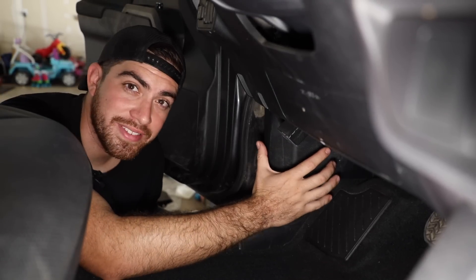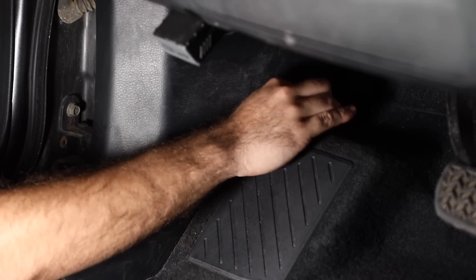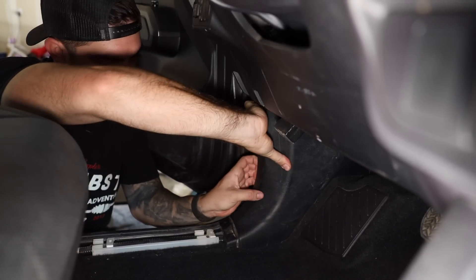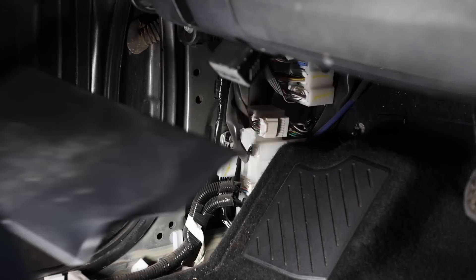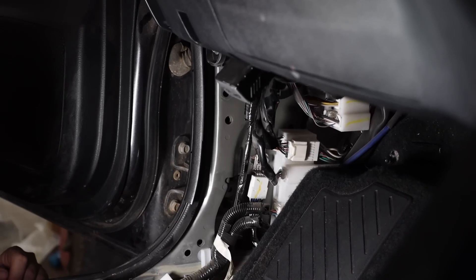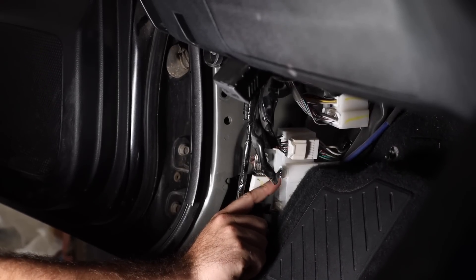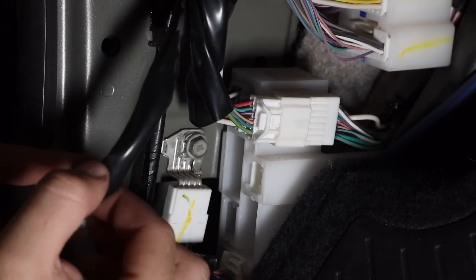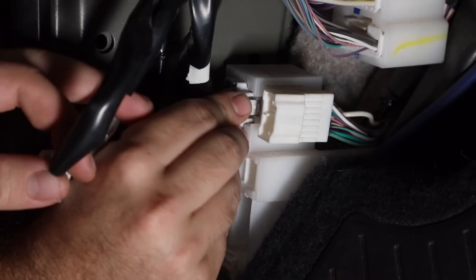Next we're going to remove the kick panel by removing the plastic screw back here. You might need a screwdriver for this, then you simply use your hands or your pry tool to pull it apart. Now that the kick panel has been removed, we have access to the wire harness. There are three connectors that we're going to have to remove — one, two, and three — in order for this wire harness to come out. With the cover removed, you will have access to the door wiring harness. Unplug all the plugs coming from the door wiring harness.